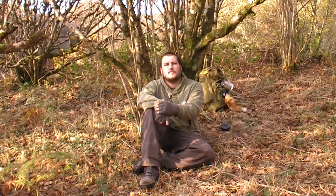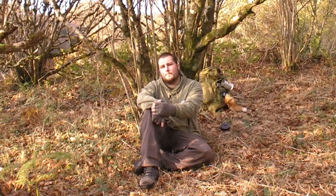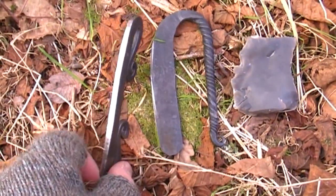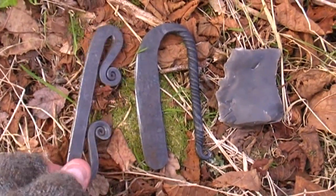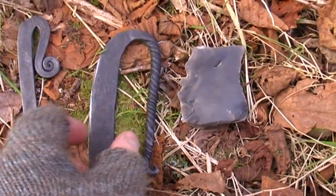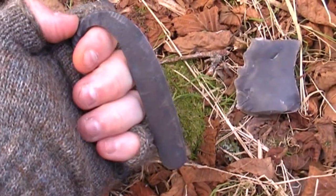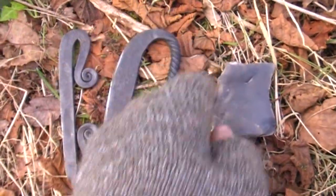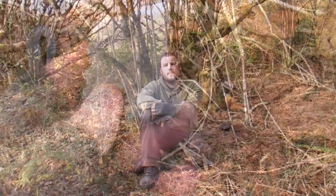Today on Natural Bushcraft, we're going to take a look at how to use a traditional flint and steel. You can see here what a traditional flint and steel looks like. The steel can come in a variety of different shapes, and it doesn't have to be a piece of steel that's specially crafted for the job. You can, in fact, use the edges of other steel tools, and if they have a high carbon content, they'll work well to provide sparks.